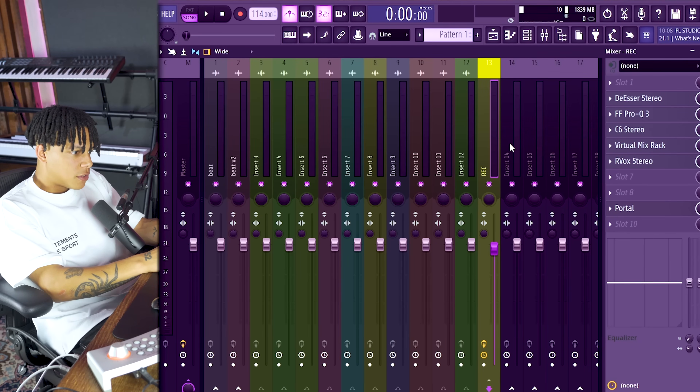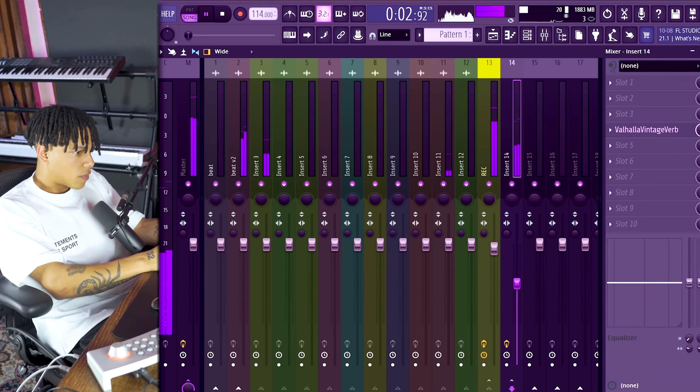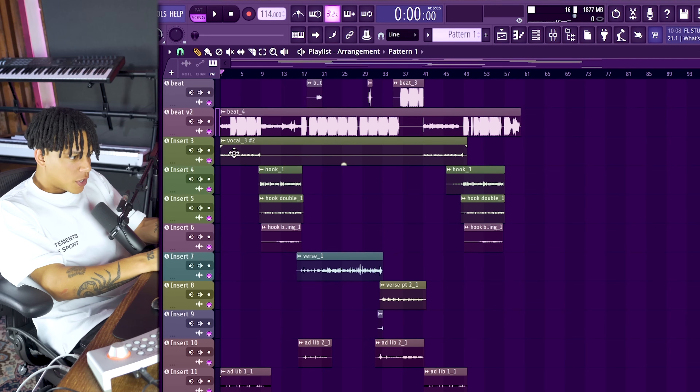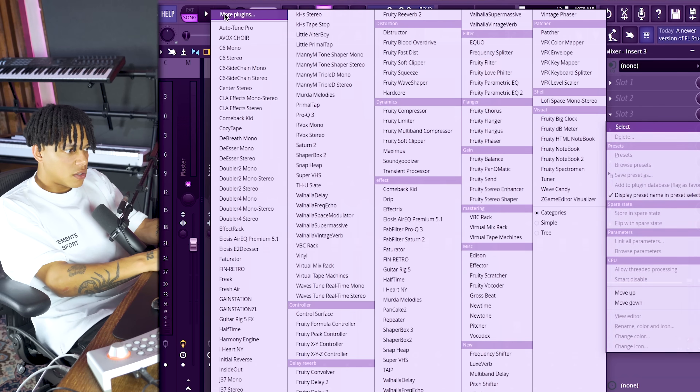Today we're focusing on the auto-tune part. On this vocal bus there's compression, EQ, and so on, but there's no auto-tune on there. I apply the auto-tune on the individual tracks because you need the auto-tune to hit every layer by itself - you can't have multiple layers of vocals hitting one same auto-tune. If you do, it's going to be glitching. Really important: you can only have one vocal stem linked to one auto-tune. If you have multiple vocals hitting the same auto-tune plugin, it will mess it up, so make sure only one vocal at a time is hitting a certain auto-tune plugin.